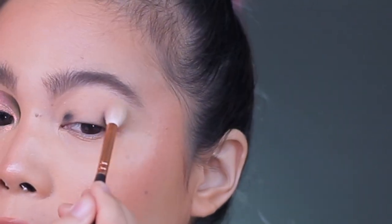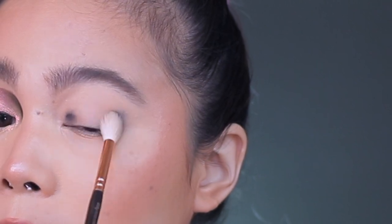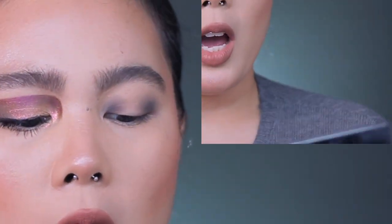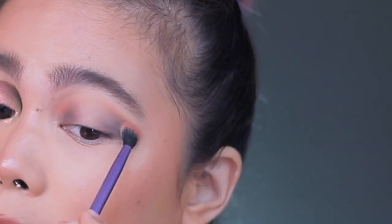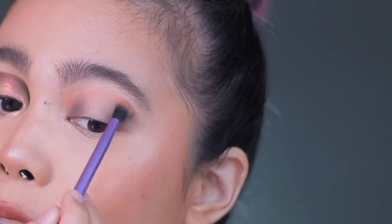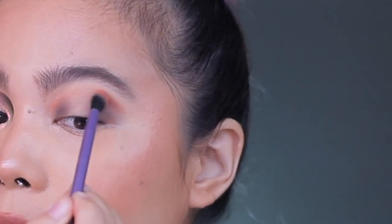Next, I'm going to blend that out with my Zoeva 228. Using my Pat McGrath with this shade right here, I'm going to apply it on the inner corner. I'll also use my Real Techniques Essential Crease Brush, and then make a windshield wiper motion.